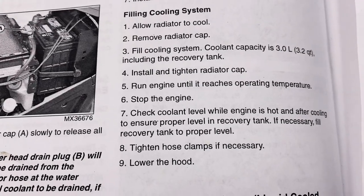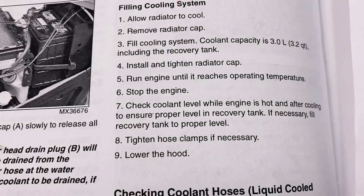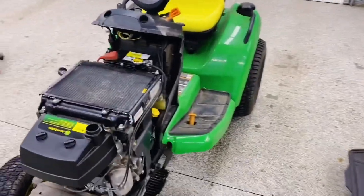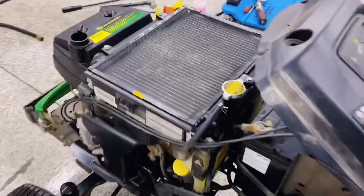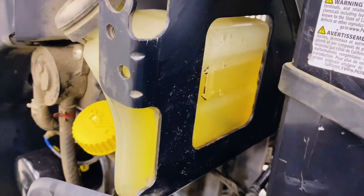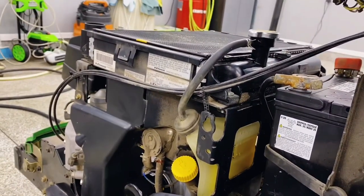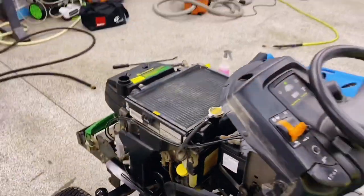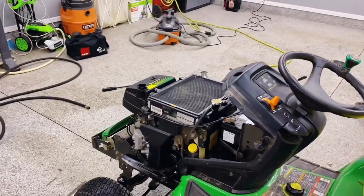The next few steps involve running the engine, warming it, getting it up to temperature, shutting it off, checking the coolant level, and making minor adjustments from there. So I went ahead and did that — pulled it outside, let it run for about 10-15 minutes or so. I think I got it decently warm. I went ahead and filled up the overflow bottle on the higher side, assuming that through using it, any air in there will purge out and the level will go down a little bit. I'm just going to keep checking it and keep an eye on it, and this project of changing the coolant is done.